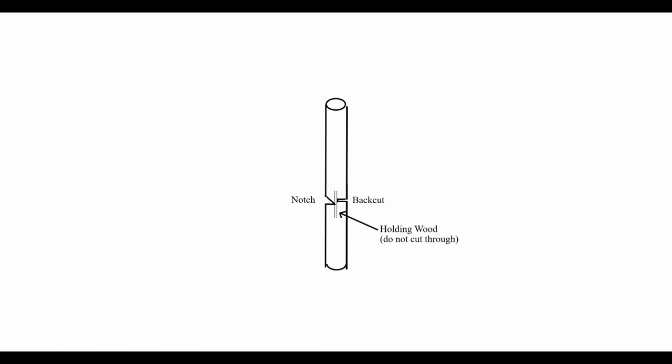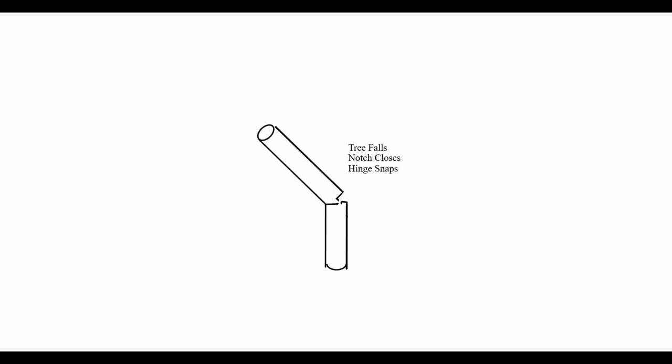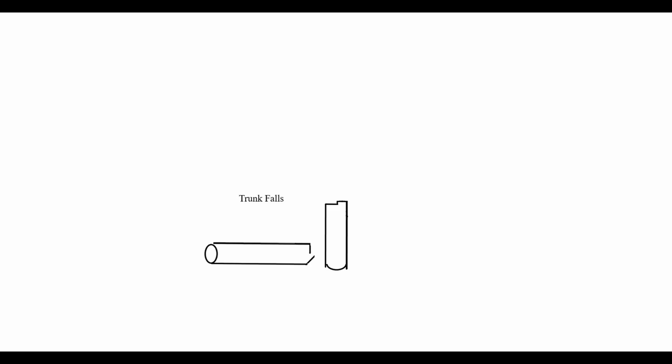Cut a 45-degree notch in the direction the tree is falling. Make a back cut a few inches above the bottom of the notch. Leave an inch or two of holding wood — this is very important. Do not cut all the way through to the notch. With the back cut done, the tree will start to fall. The notch will close and the hinge will snap, if it's not already snapped. The tree trunk is on the ground.